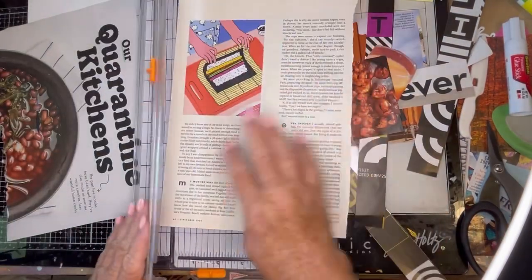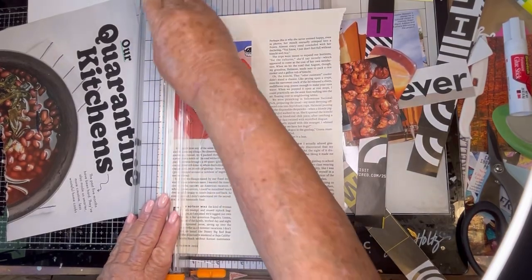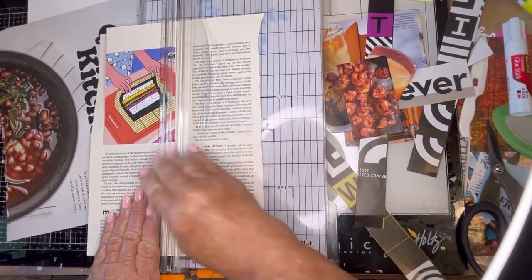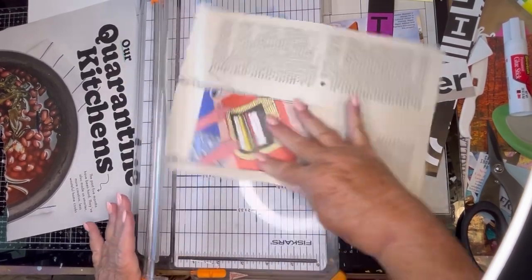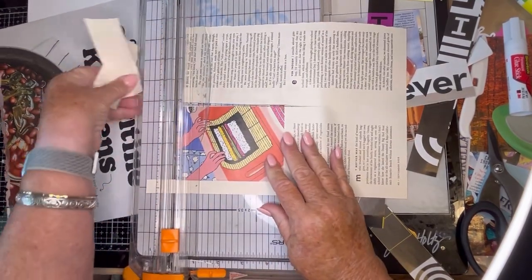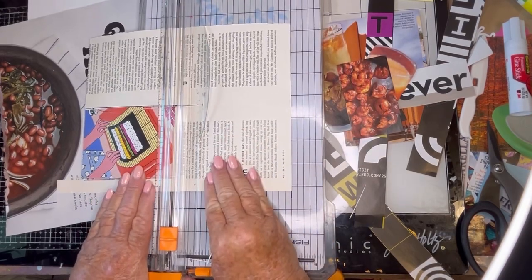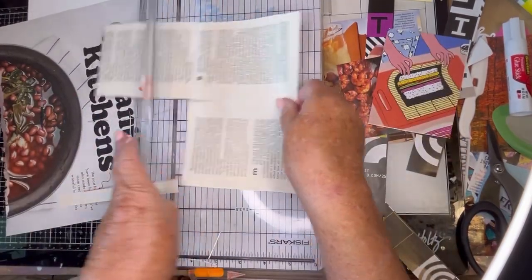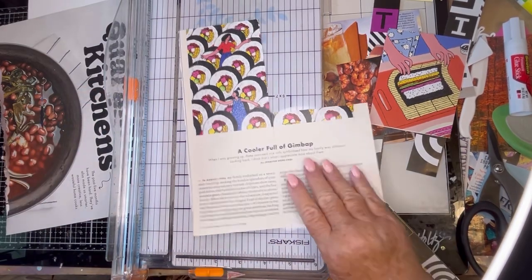Now I thought this was cute for the S page — sushi, which I don't eat — but loads of people do. Oh, it's so popular. Let's cut that better. Do you eat sushi? That's an interesting page — a lot of sushi there.